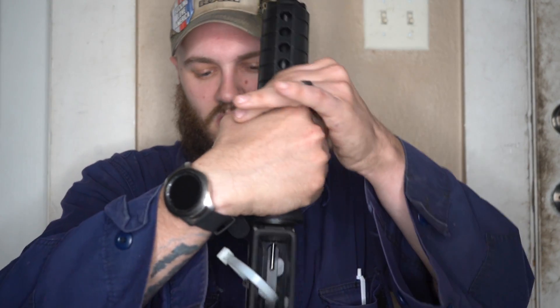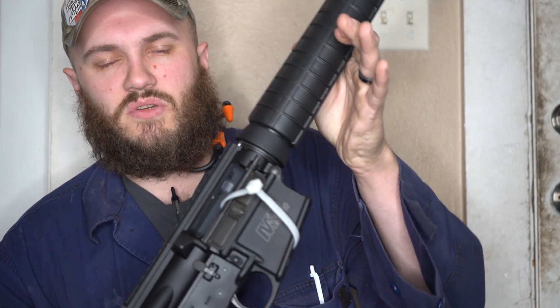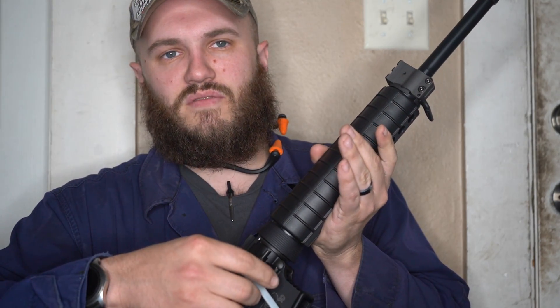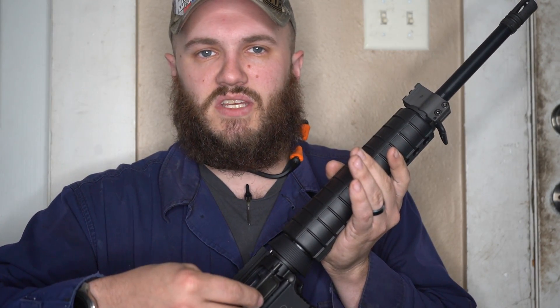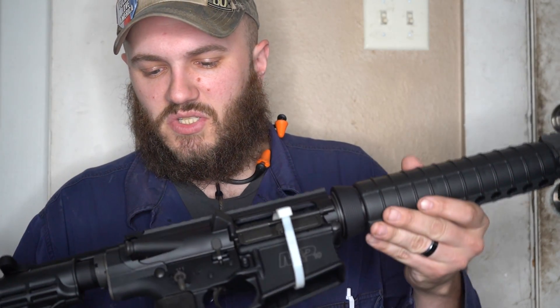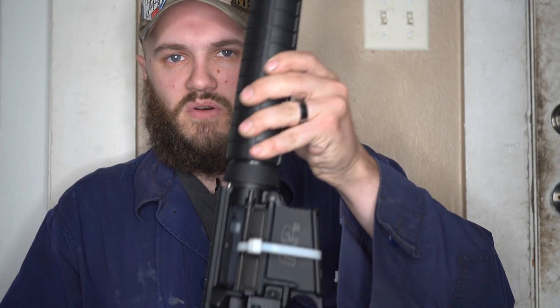Let's go ahead and get this rifle out. As you can see, the rifle is flagged and empty. I can't find my chamber flags so I've been using zip ties, running them through the mag well — or on handguns, through the barrel and mag well both if need be. So far, I think this is a really beautiful rifle right here.